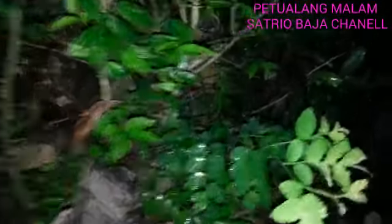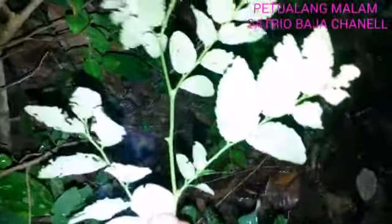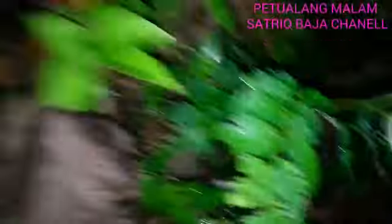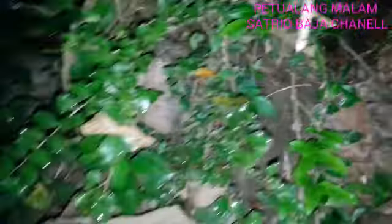Di kesempatan malam hari ini, saya melakukan petualangan penelusuran bahan bonsai. Dan ini ada bahan bonsai ilang-ilang, namun batangnya masih kecil banget. Ini ciri-cirinya, daun-daunnya seperti ini — ini dimakan ulat. Daun ilang-ilang seperti ini. Kita lanjut penelusuran bahan bonsainya.